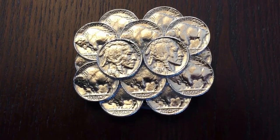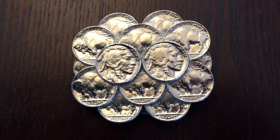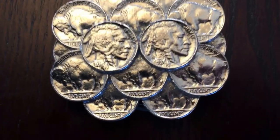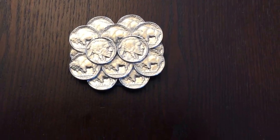Hello, what we've got here is a buffalo nickel belt buckle. The two coins at the top are 36 and 37. You can see quite a few scratches on those two, obviously as they stick out the furthest.